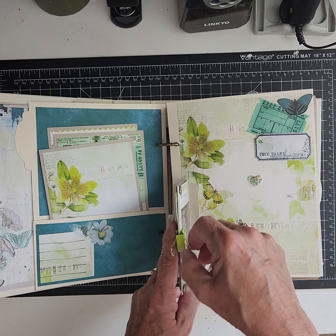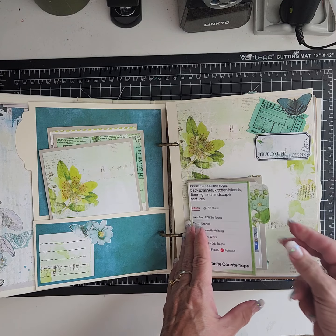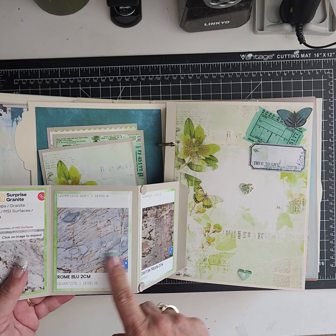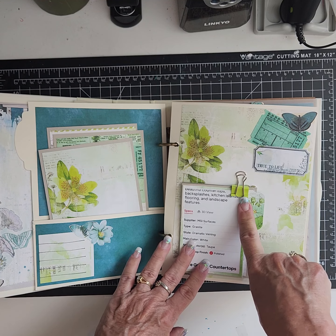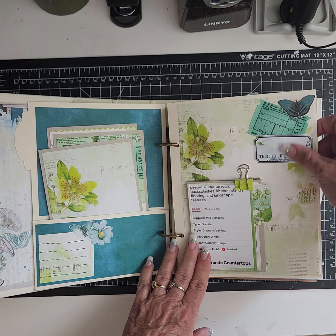These magnets are from Basic Gray, I believe, and they fold out with all the samples from when we went looking for tile. These fold-out cards are just from Staples — I got them from Staples. More fussy cutting.